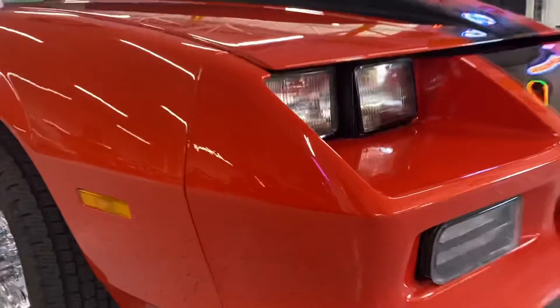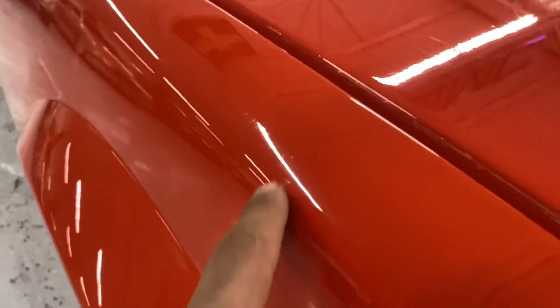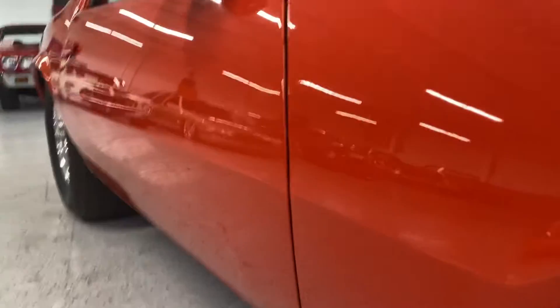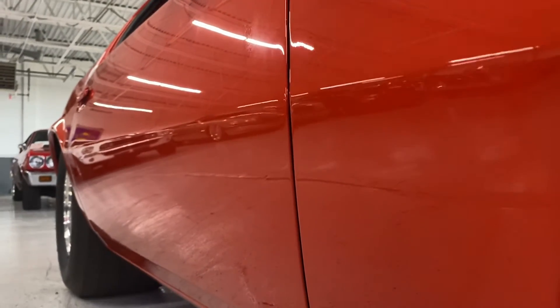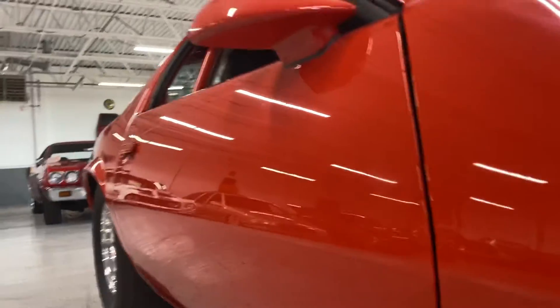Hood looks great, bumper looks great. Going along the driver's side, I see a small — looks like a rock chip right there. Taking a look at this body line, it looks beautiful. So far I only saw that one little door ding on the driver's side.